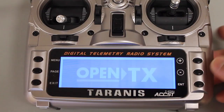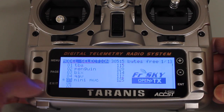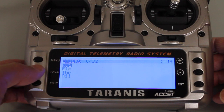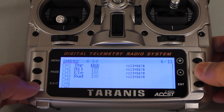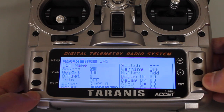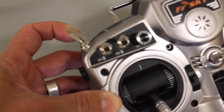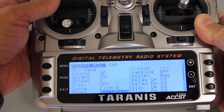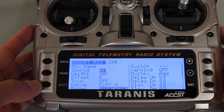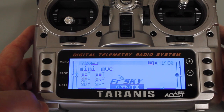Let's go ahead and set up the switch. Pretty straightforward. We're in our main menu — hit Menu. We're in the Mini-Quad Multi-Wii. I'm going to hit Page and go to Page 6, then scroll down to Channel 5 and press and hold Enter. Hit Enter for our source. We're going to set our source to the SF switch, so I'll flip that and you'll see the source changes to SF. Hit Enter, hit Exit, Exit again, and we're done.